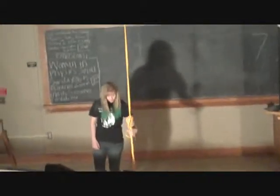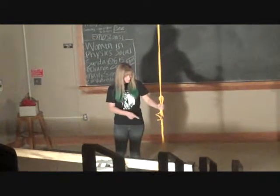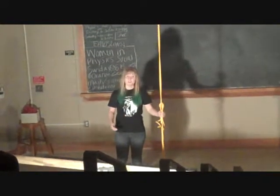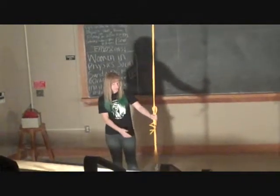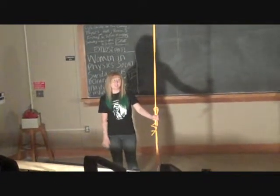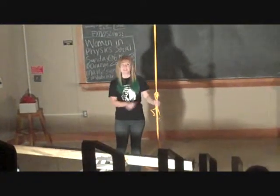Hey guys, thank you for being here. Today I'm going to talk to you a little bit about conservation of energy and momentum, and a cool phenomenon: no matter how much mass you put on the end of a pendulum, it's always got to swing for the exact same amount of time.